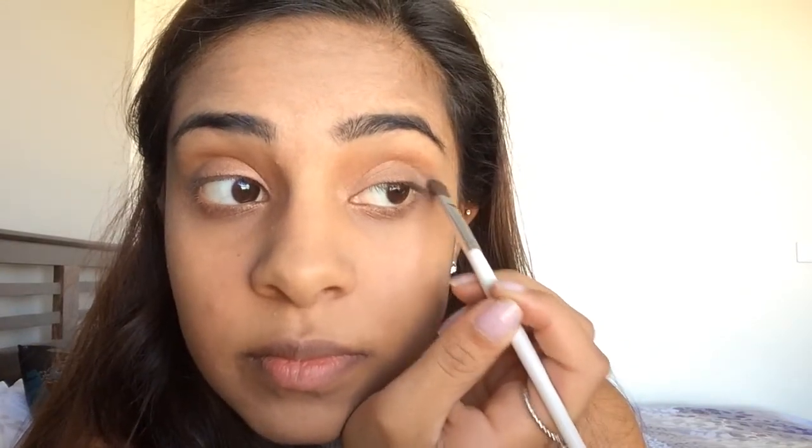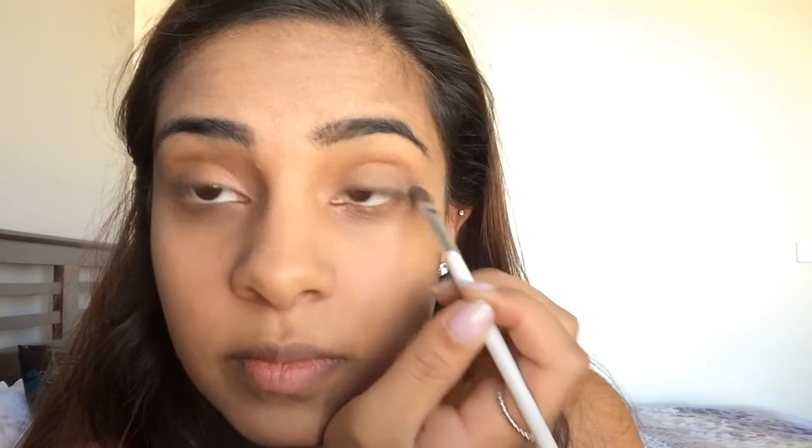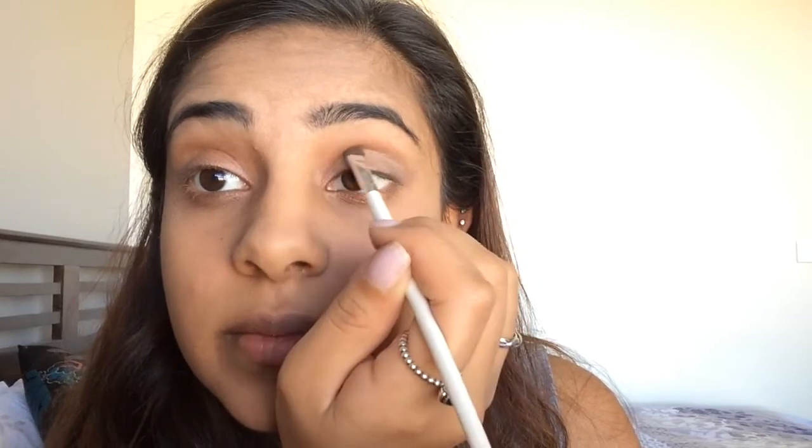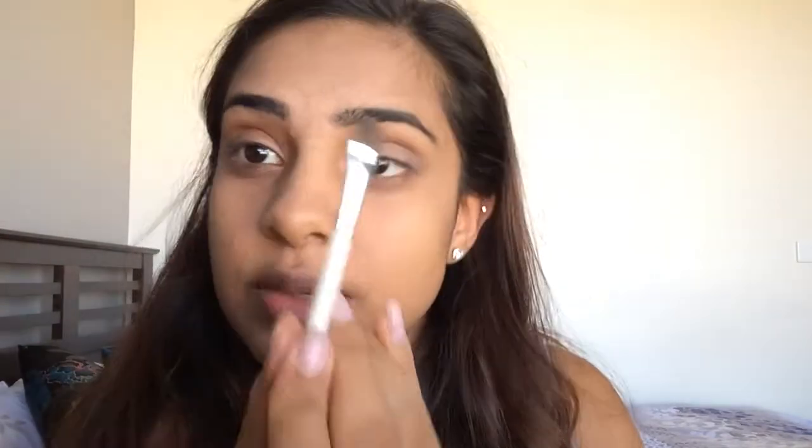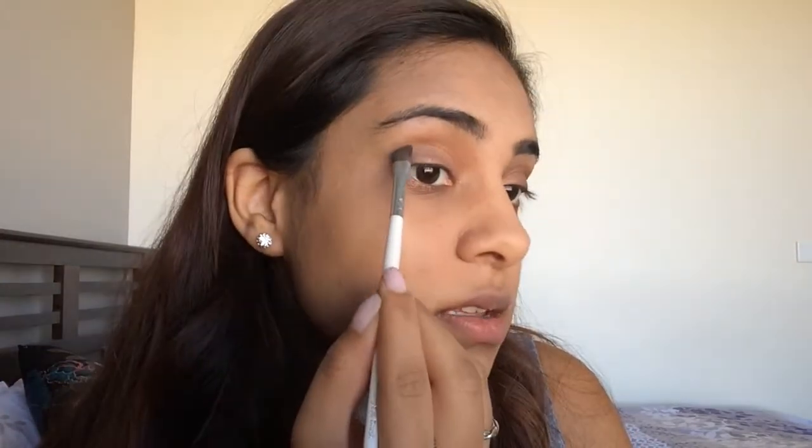I'm going to apply that in the very corner, bring it into the crease, and just slightly above it — just to blend in with that transition color. To get that kind of cat-eye shape, I use the brush on an angle: place it here, then turn it around the base this way and do the top of the V.